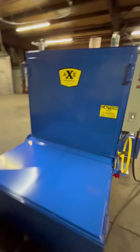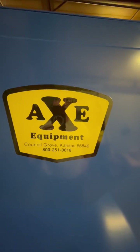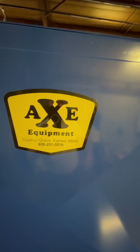SW40-32 by AXE. For the best in clean, you know who to call — that would be AXE Equipment: 1-800-251-0018, or come visit our website at axeequipment.com.